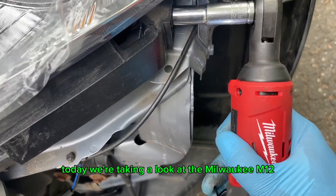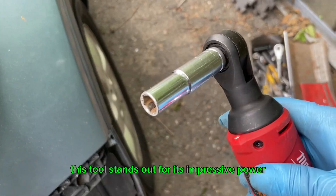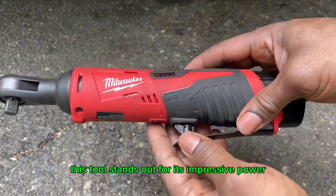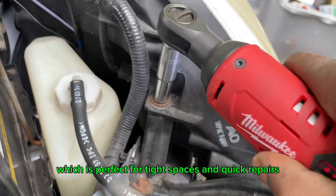Today, we're taking a look at the Milwaukee M12 3/8-inch ratchet. This tool stands out for its impressive power, delivering up to 35 foot-pounds of torque, which is perfect for tight spaces and quick repairs.